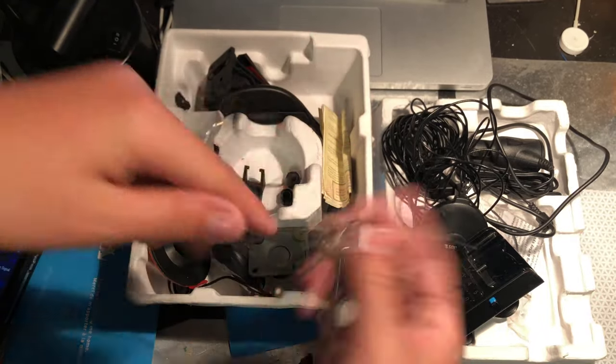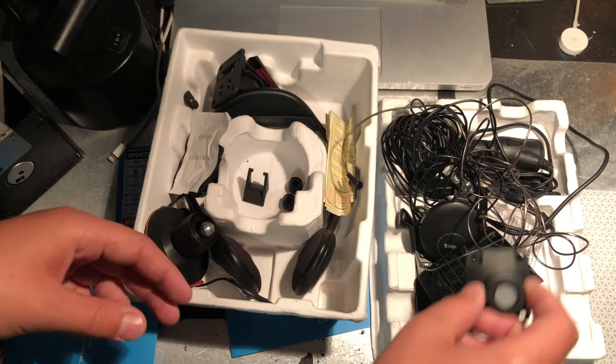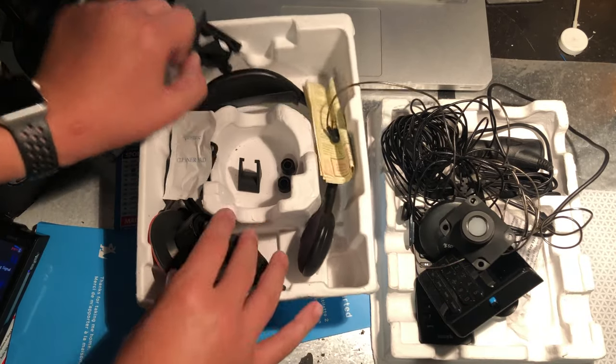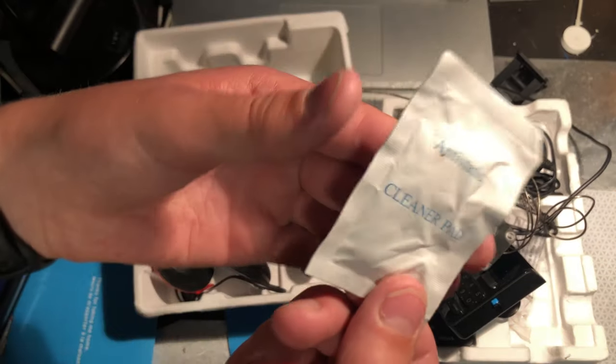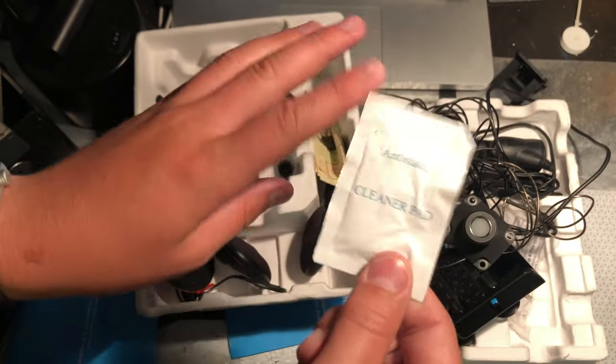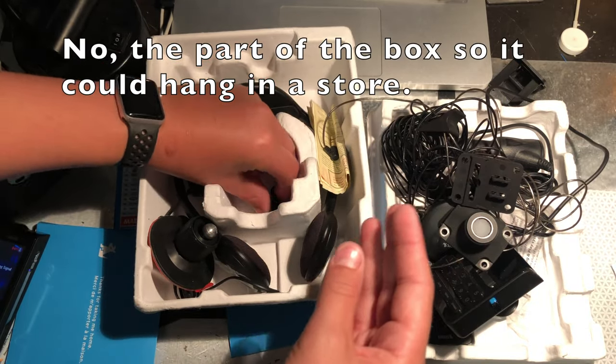And here's some gross-looking earbuds that are antennas that I didn't want to use. I don't know what that is — some sort of mount, most likely. And there's another mount. A cleaning pad. Probably another mount. Same goes for that.